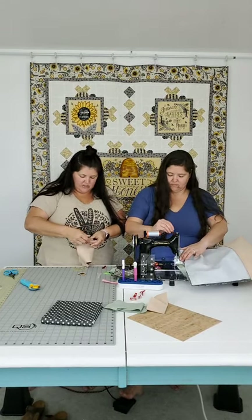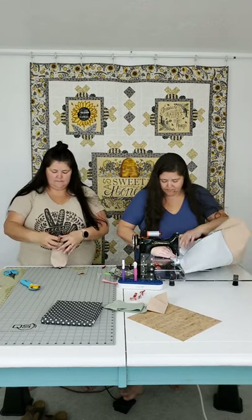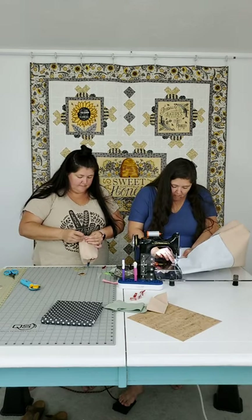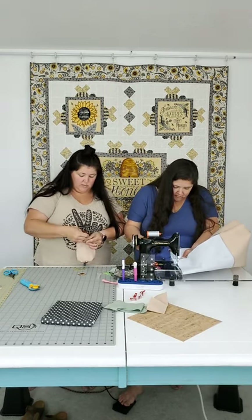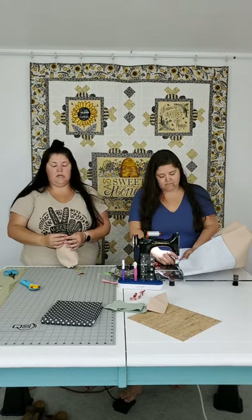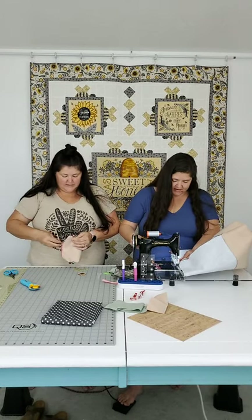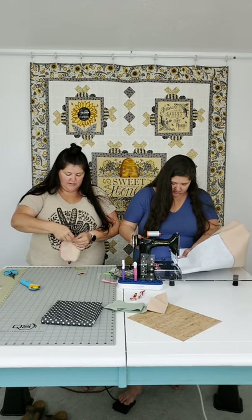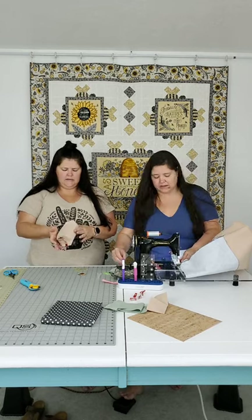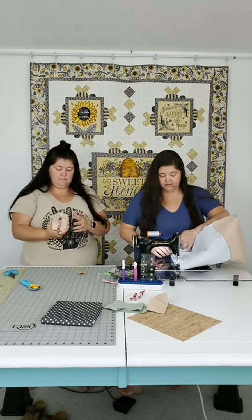I'm going to open these seams here - it's a nice option for a small bag. I'll open the seam and double stitch over it. When working with this kind of material, wonder clips are the way to go - seriously. They're such a versatile tool that I use for more than just binding, though I do use them a lot for binding.